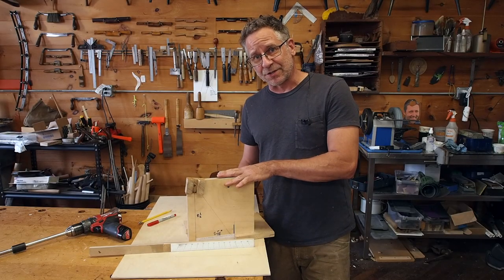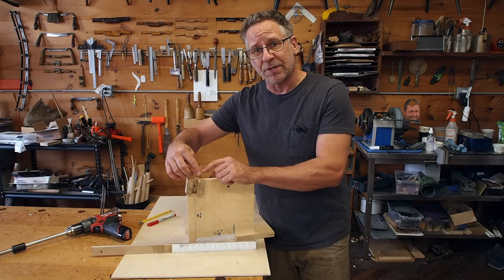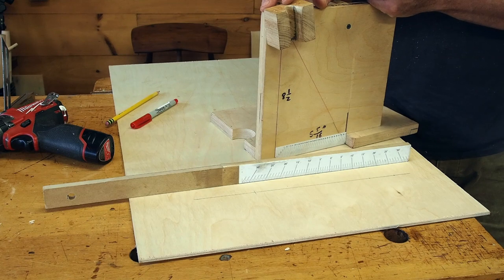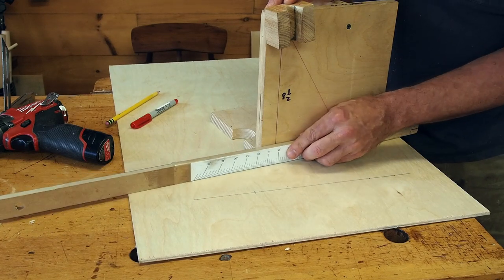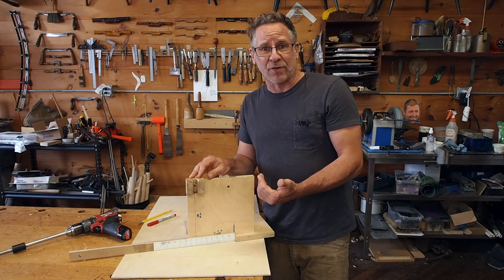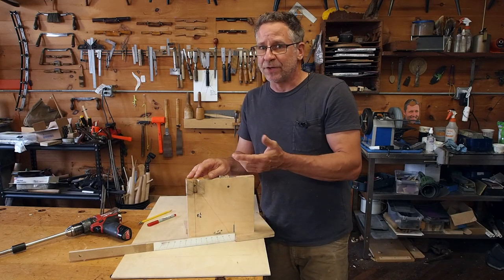Now I want to show you the key features you need to get right for the fixture to be accurate. If you're using the scale from my website, one key thing to note is that if you extend all the lines up into space, they meet at eight and a half inches up. That means eight and a half inches up from the bottom of the fixture is where the center of the swivel block needs to be — I just drill a hole at eight and a half. Then drop a square line down to the base to find center, and that's where you put your zero. I stop the scale at 32, which is where your stop block and registration block go.